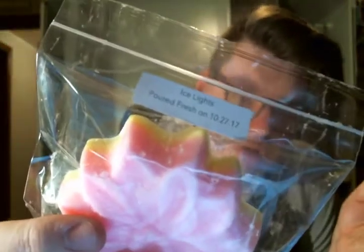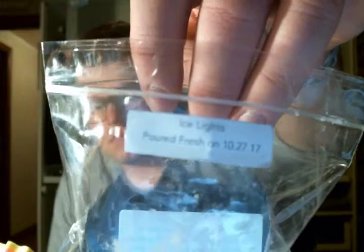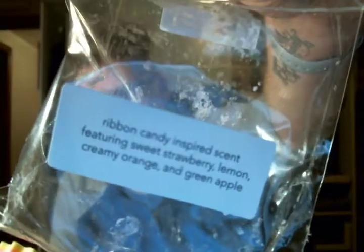Then we have Ice Lights, which is a ribbon candy inspired scent featuring sweet strawberry, lemon, creamy orange, and green apple. I love the color of this one — it's bright pink and yellow. It's nice, but it's not my favorite. It just smells like a candy — nothing crazy. These poinsettias are very thick, by the way.